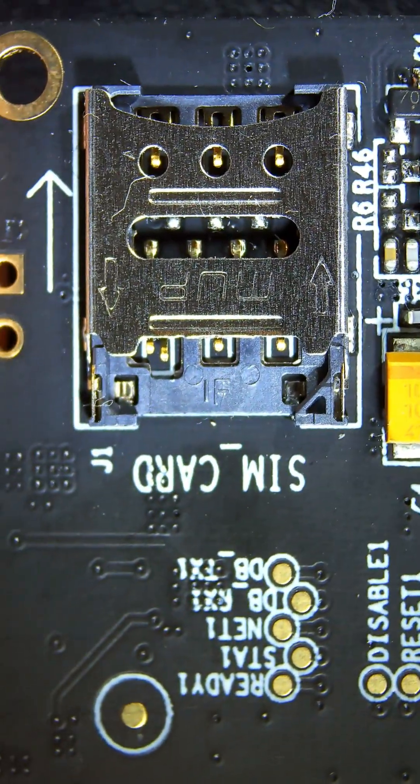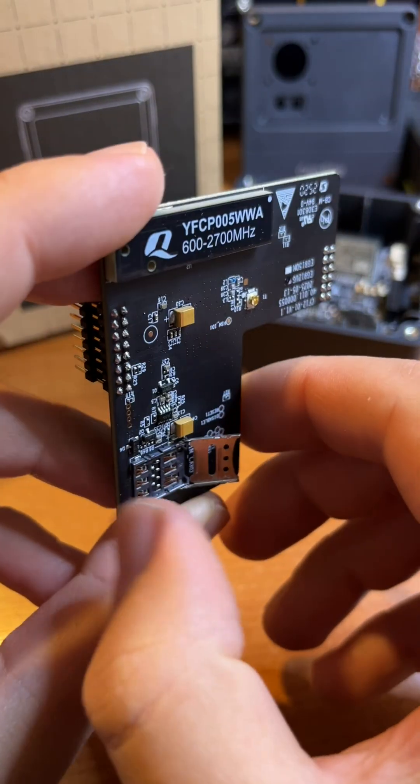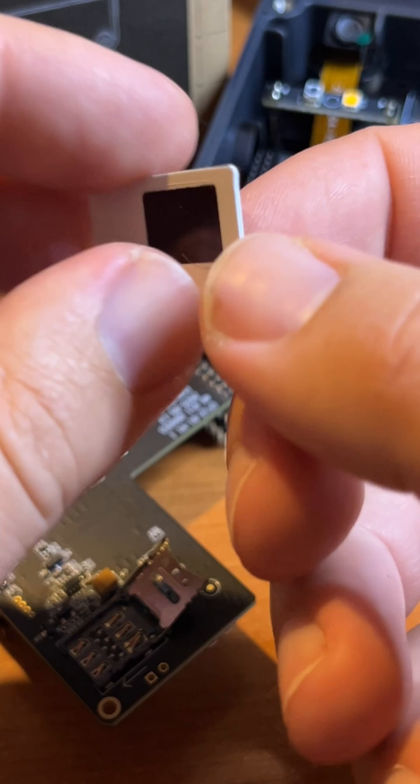It has extremely low power consumption and runs for years on just 4 AA batteries. Photos are sent directly to your server using the MQTT protocol.